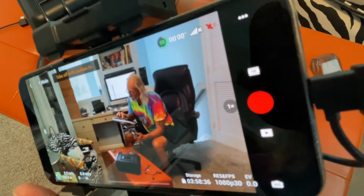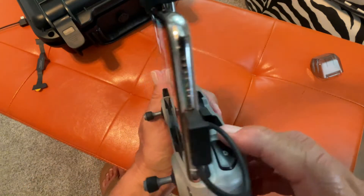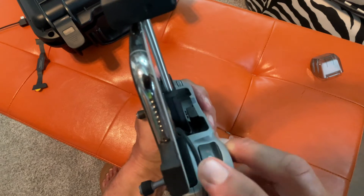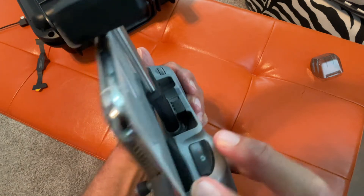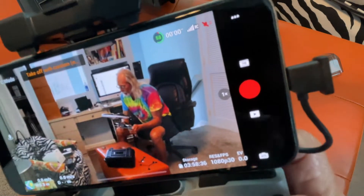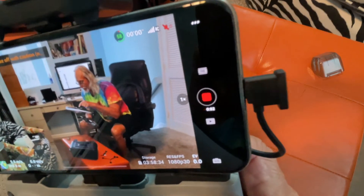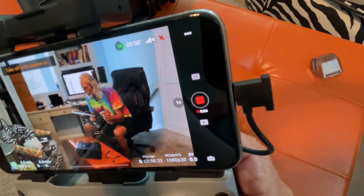All right, so if you notice, you've got that big red circle right there. Well, if I want to start videotaping, what I'm going to do is come here on this little button right here — you see that button on the right-hand side? I'm going to press on it. Watch what happens when I press on it. Now it's saying right there that it's videotaping.